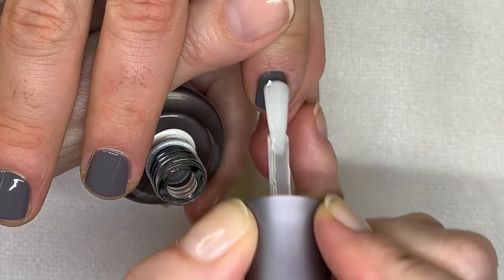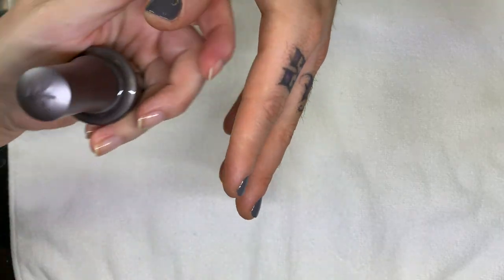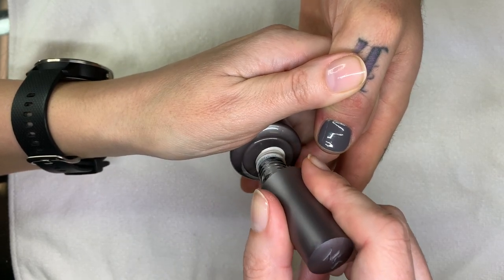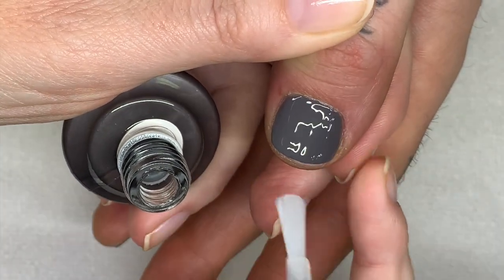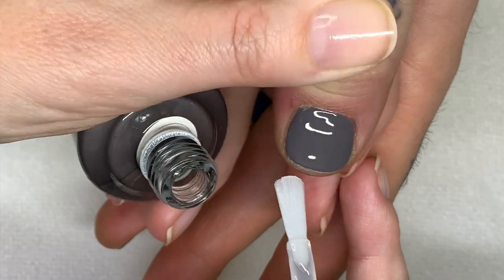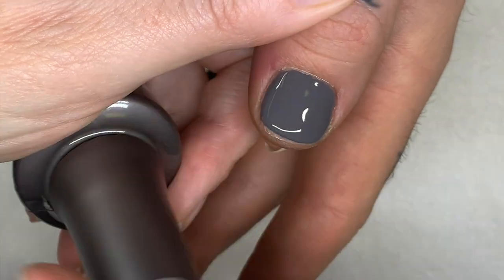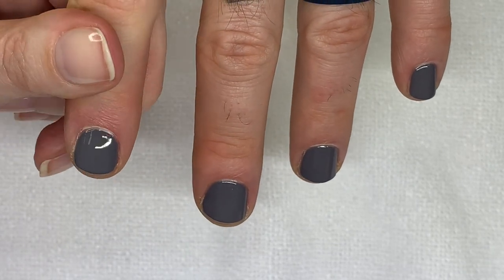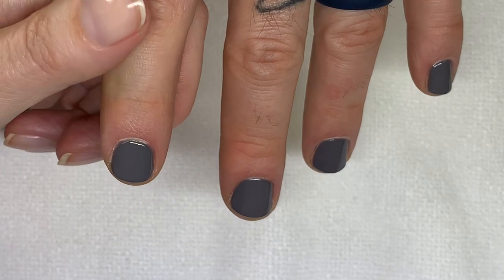We might have stumbled upon something good. Watch — tomorrow it'll all be chipped off. Did I just touch it? I felt that. It's a different consistency — I kind of have to adjust my technique. It sets up pretty fast. Where did I touch it? Wow, it doesn't show.